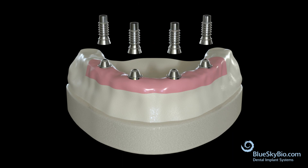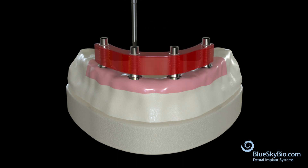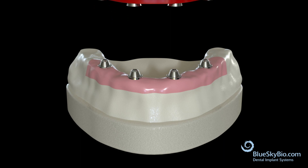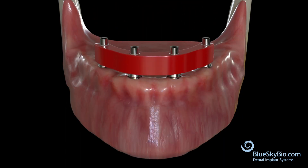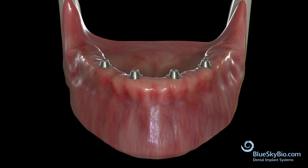The lab will provide a verification jig to confirm the accuracy of the master model. Seat the verification jig in the mouth and verify that it seats passively onto the multi-unit abutments. If it seats passively, then the model is accurate and the final restoration can be made.